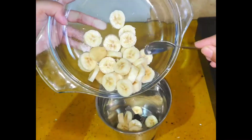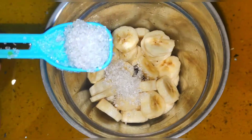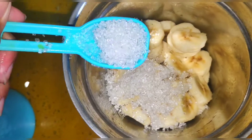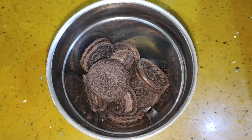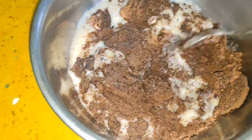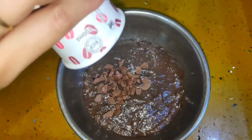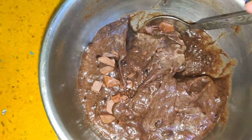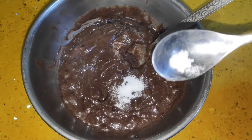I am going to grind the biscuit. After grinding, I am going to add it, along with baking powder.